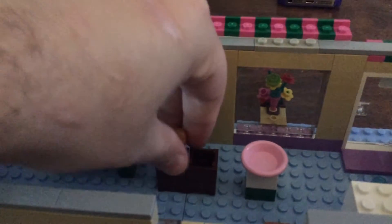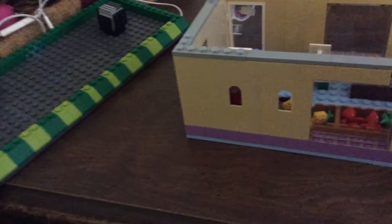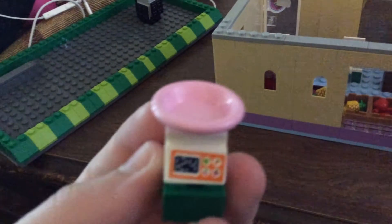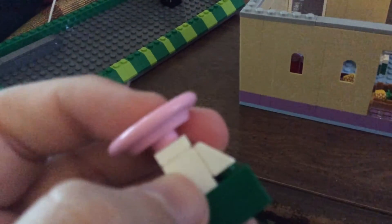Right here is the cash register. I made it really plain — I could have done better. Right here is where bread goes, but I put them like that so there could be a different kind of bread. Right here is like one of those things you display fruit with, and that was the design it came with in the set.